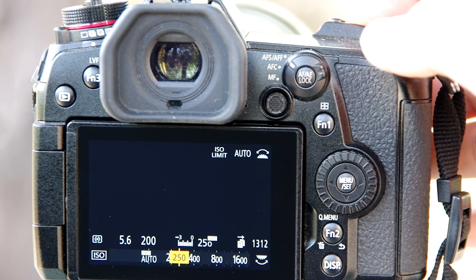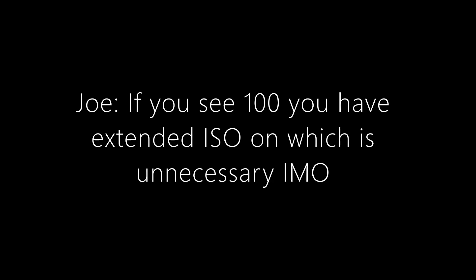In that same discussion thread, Joe said: if you see 100 you have extended ISO on, which is unnecessary in my opinion. Well, first I'm going to show you how you can extend your ISO range and then I'm going to explain why you might want to — then you can decide for yourself if you think it's unnecessary.